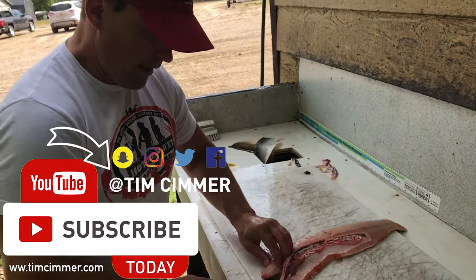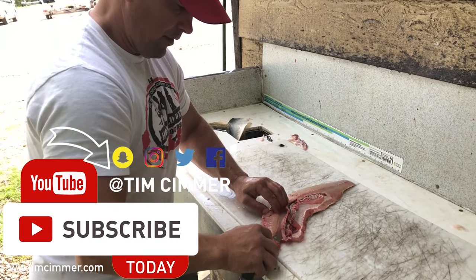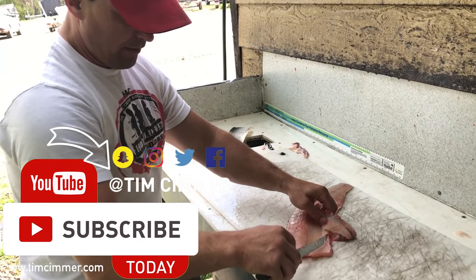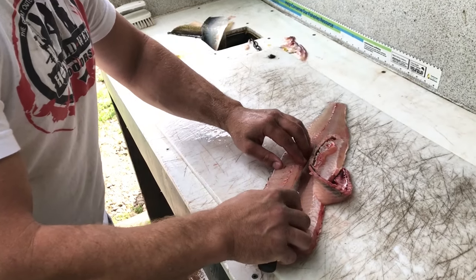Deboning the jackfish. It's the same cut as the pickerel on the rib bones and how you flay them. Turn the knife so it goes right under. You can see the bones right there. Very little meat wasted at all.